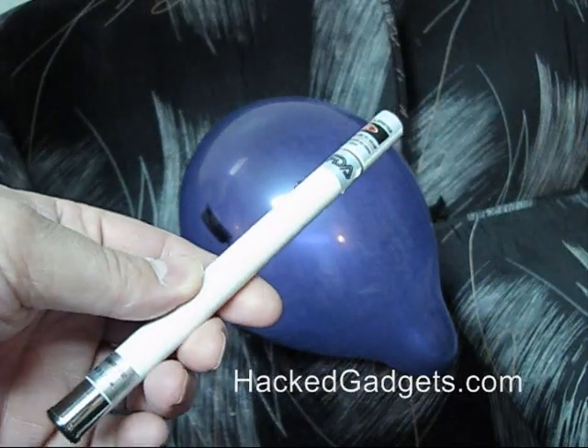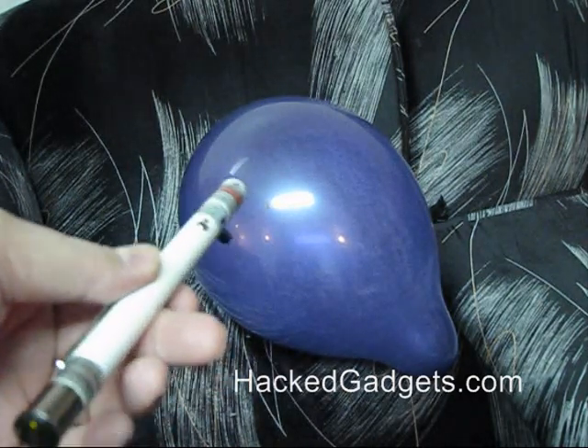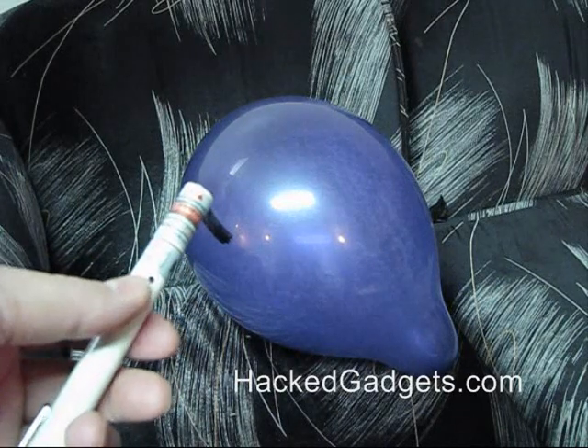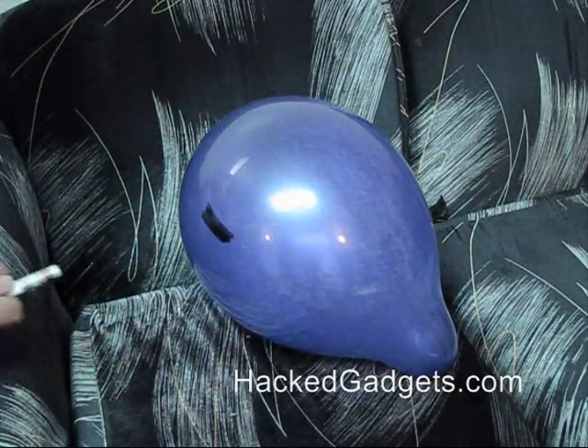This is just a quick test with the laser pointer — popping a balloon. Dark balloons work best. All I could find is a dark purple balloon, so I just took a Sharpie marker and painted some of it black, and as you'll see it's quite easy to pop.